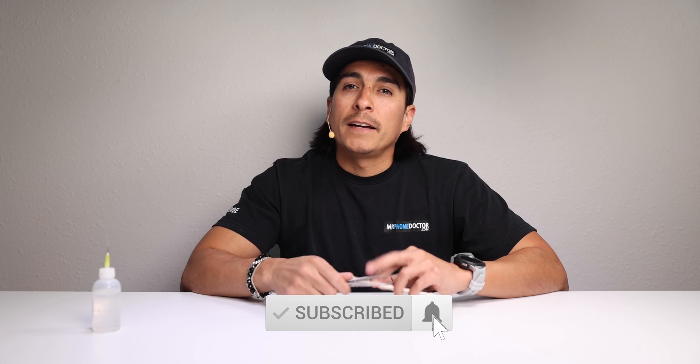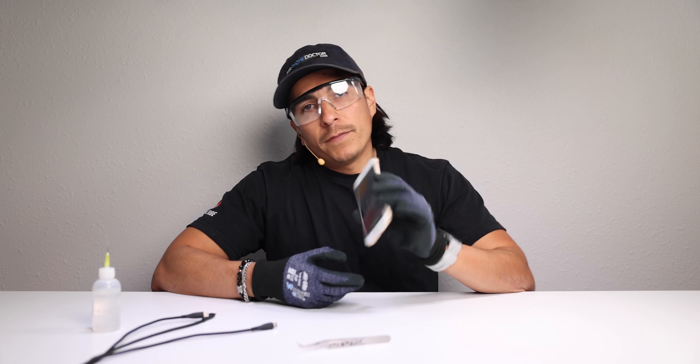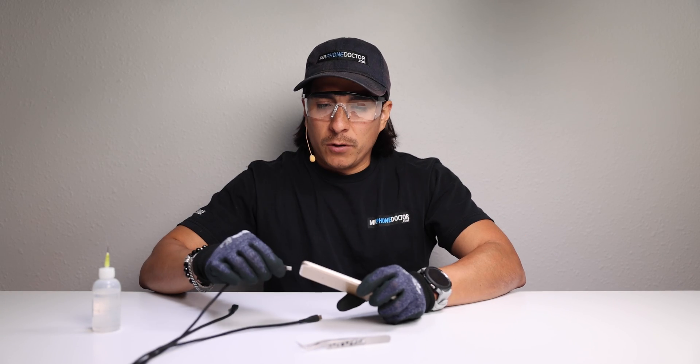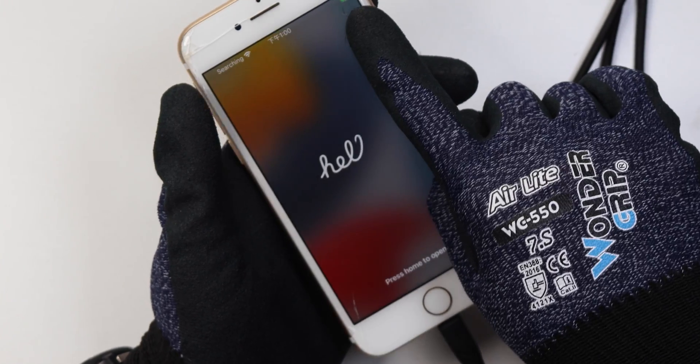But before you forget, be sure to subscribe, like, and smack that bell so you're notified on our latest videos. So here's the iPhone 7 we're going to be forcing the tweezers in. Let me show you guys that it does work — it is at 73% charge and it is showing the charging icon right there.